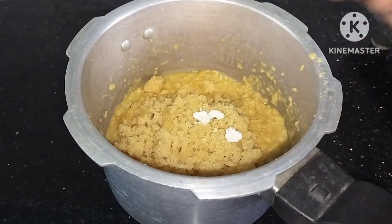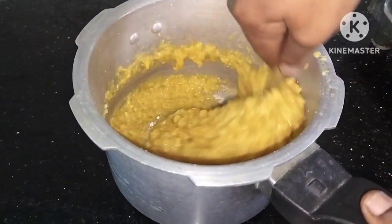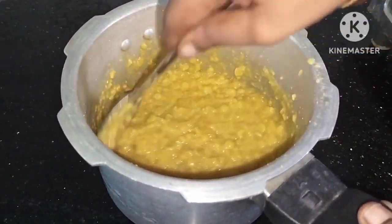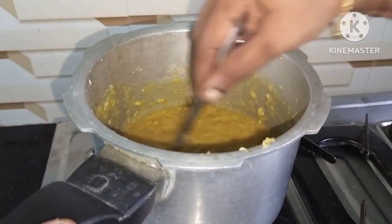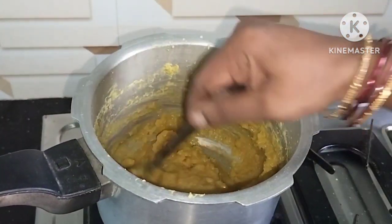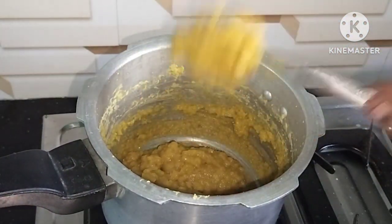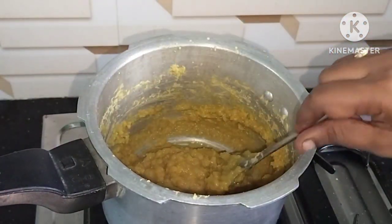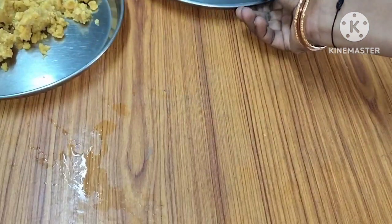Add a powder teaspoon. Mix it in the water. Now add 1 cup of dough and 1 cup of dough, then add the dough to the flour of the dough.